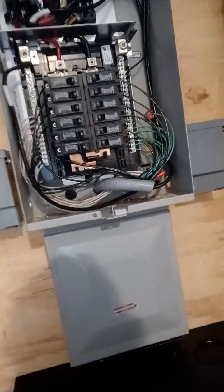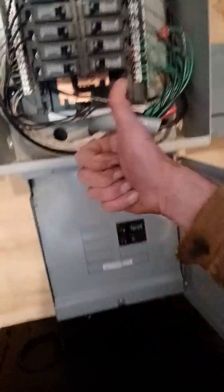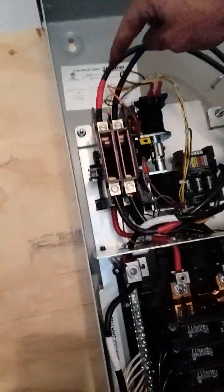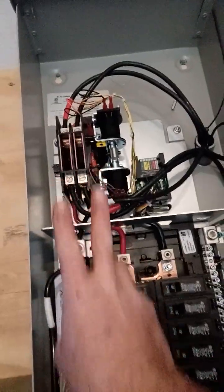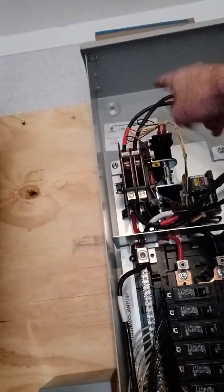Inverter one and inverter two are both feeding behind the wall going into L1 and L2, neutral and ground as well — so that's power output going into the system. That's run back up and through the seal tight. Normally on the top end of the load side you'd have house power, and on the bottom side you'd have a generator or inverters. But we want house power coming directly from the inverters first, so when these turn on it automatically switches up and activates L1, L2, neutral, and ground.